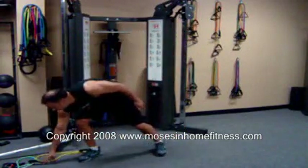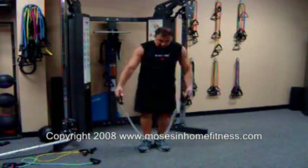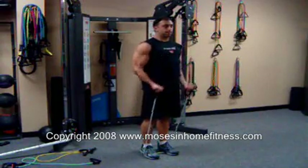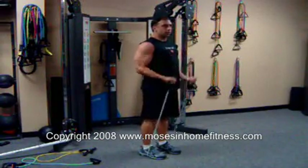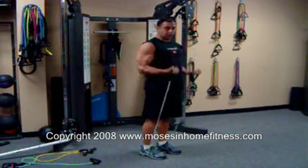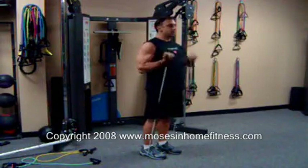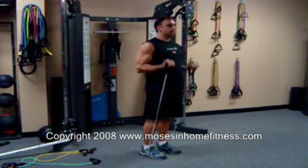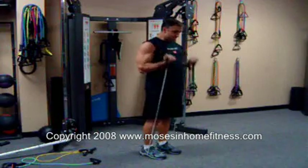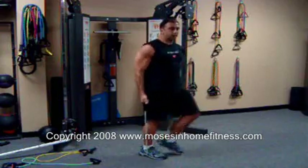The next exercise is a bicep curl with a resistance band. Both feet, I'm going to step on this resistance band. Shoulder and elbow in a straight line. Keep that posture — up and down. I'm going to go to fatigue here. Keep those wrists nice and locked, not extended, and good.